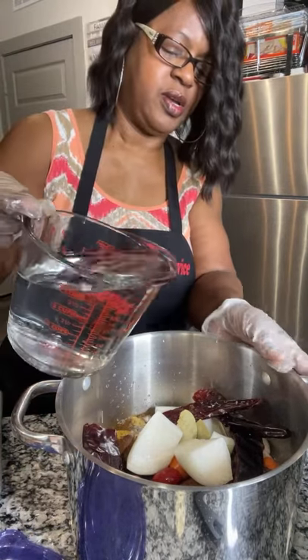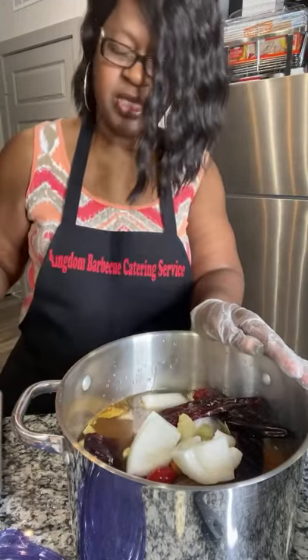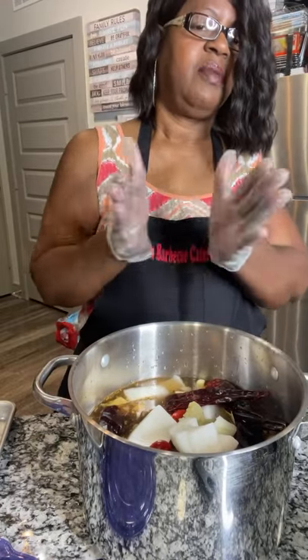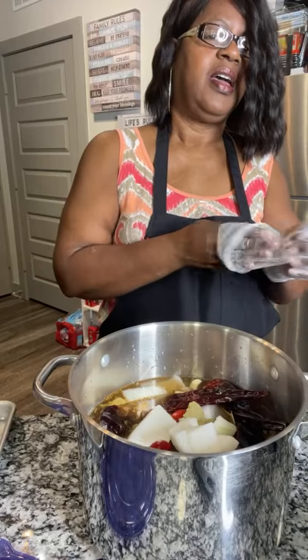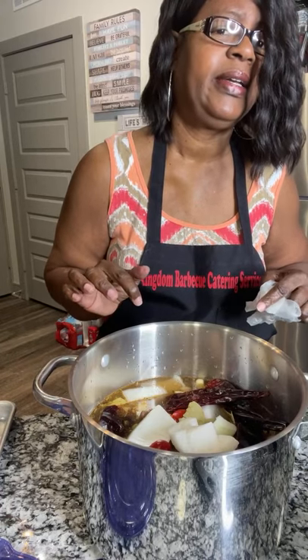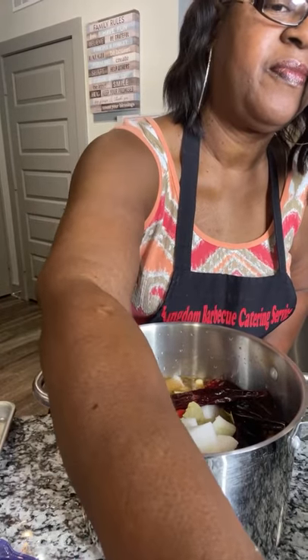We're going to knock this out of the park. I'm about to put this on the stove and I will see you guys back at five. I'm doing a short video of how I blend everything, but I'll see you guys back at five. Thanks for watching — stay connected. You guys got to come back at five so I can really entice you and show you how it comes out. This will be my dinner tonight. God bless you. Bye.